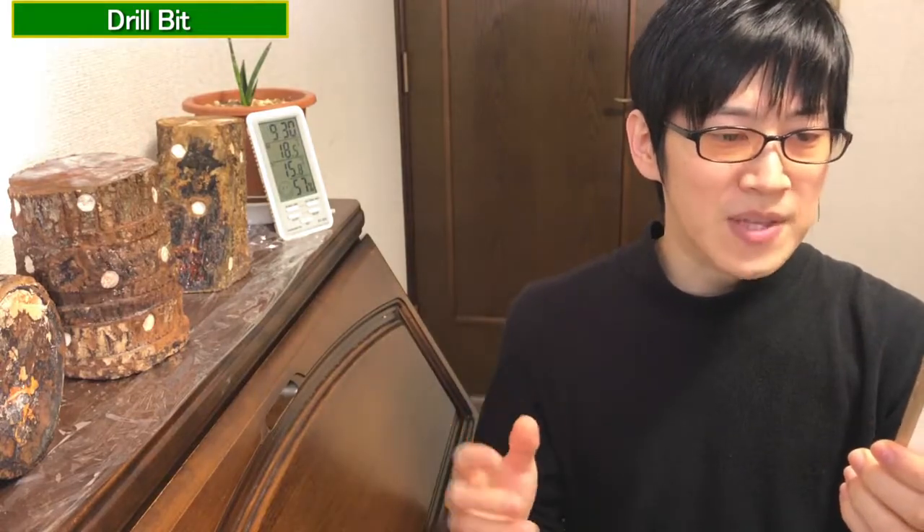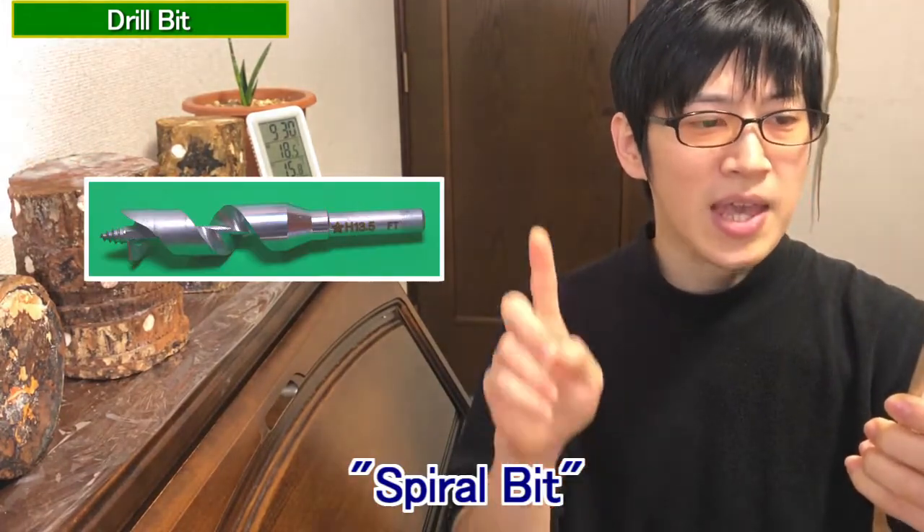There are also different types of drill bits and various methods for drilling. There are two main types: spiral type and stopper type.